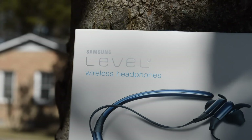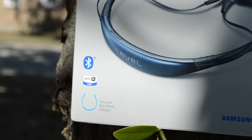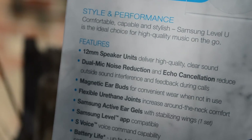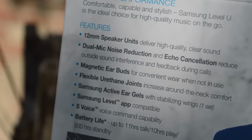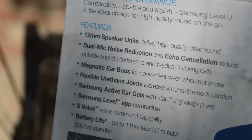This headset is completely wireless, which is a plus for me. However, the downside is that it has the around-the-neck design. The headset features 12mm drivers, noise and echo cancellation, magnetic earbuds, flexible arms which go around your neck, Samsung's S Voice, and claims to have battery life of up to 10 hours of play time.